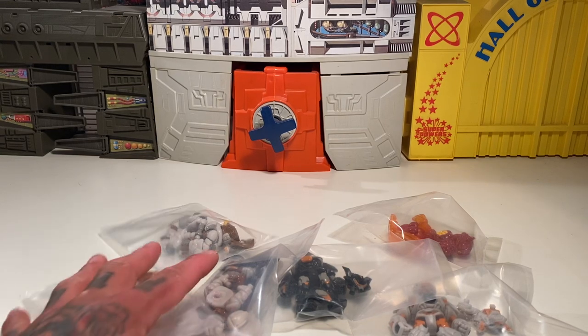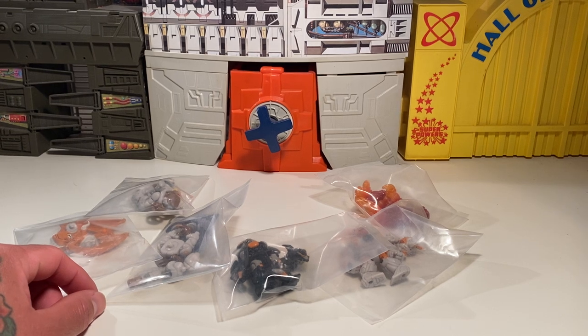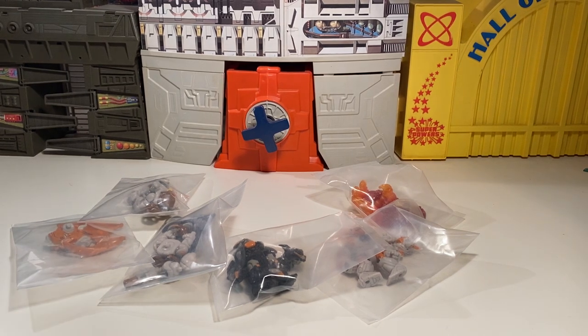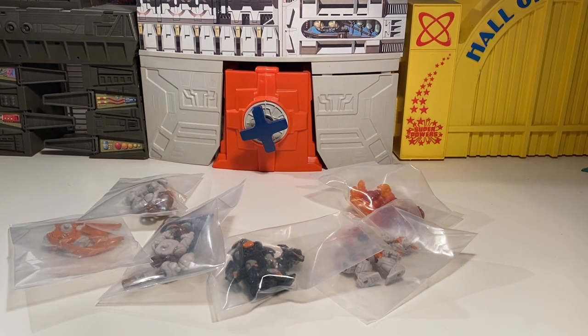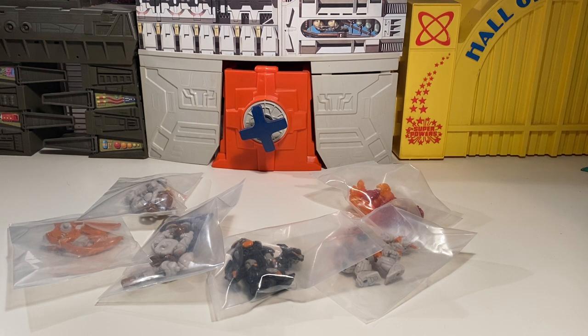What up y'all, TBiz here. We're gonna take a look at some Wave 85 goodness from O'Neill Design because I like collecting the Glyos stuff. One of my new resolutions for the new year is to just get rid of everything I don't want as far as my collection goes and just focus on enjoying what I got. That's the biggest and main thing — just focus on things that I like. Anyways, let's dip into this.